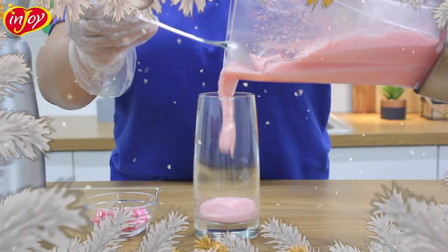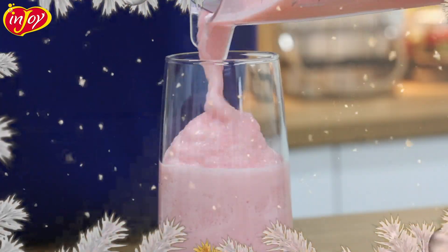Step 4: pour the mixture and add Enjoy Funfrape, and top it with sprinkles or candy cane.